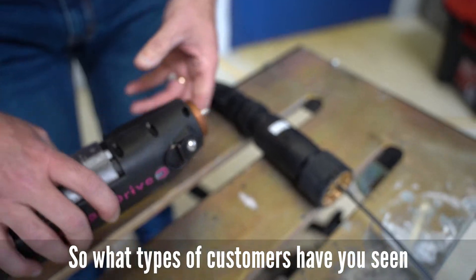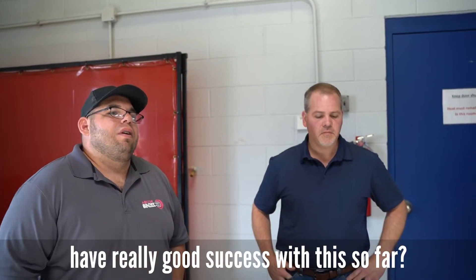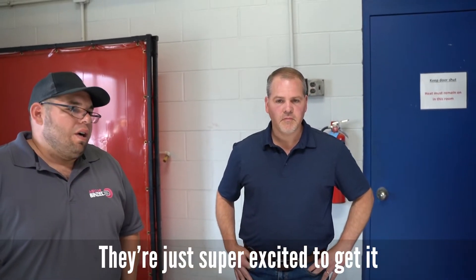What types of customers have had really good success with this so far? They're just super excited to get it. Most have been doing commercial work — especially lately in the RV market, it has been a big buzz. It varies based on individual shop and how individuals use it, but mainly anyone doing aluminum who is tired of traditional push-pull guns with the motor sitting up front. The idea of having a standard gun handle without all the weight up front has been the exciting part.